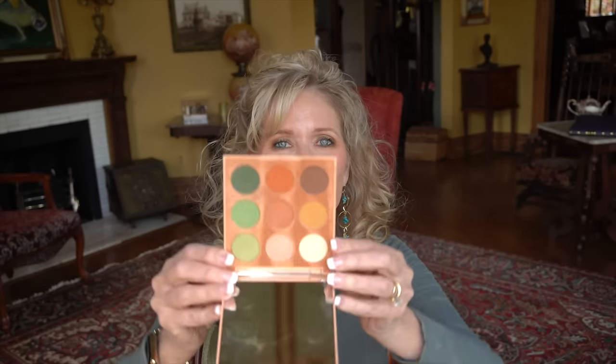At Ulta, I picked up a nice little eyeshadow palette for not very much money from Morphe, and I'm going to do a get ready today showing you how I did that. I also picked up this lipstick from Maybelline. Hey everyone, it's Melissa! I picked up this little eyeshadow palette from Morphe and this lipstick too.